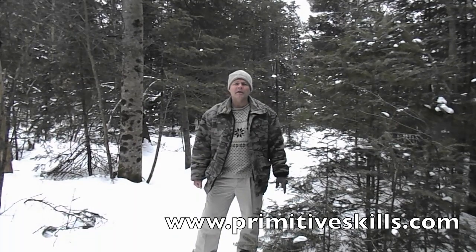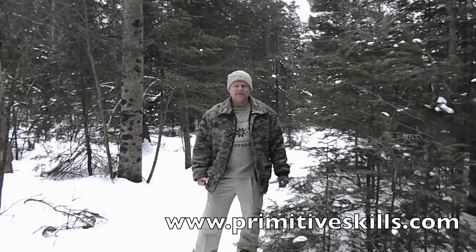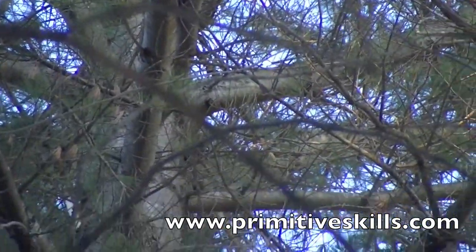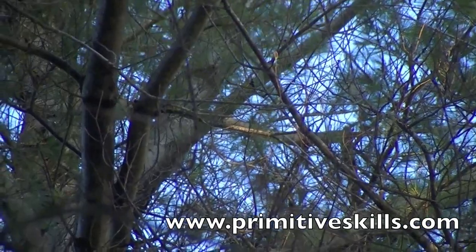We're going to check out local members of the Pinaceae and give you some details on their edible, medicinal, and utilitarian uses. You can get fatwood out of white pine, but be mindful that it has to be a dead, debarked tree branch that is still high up in the tree.